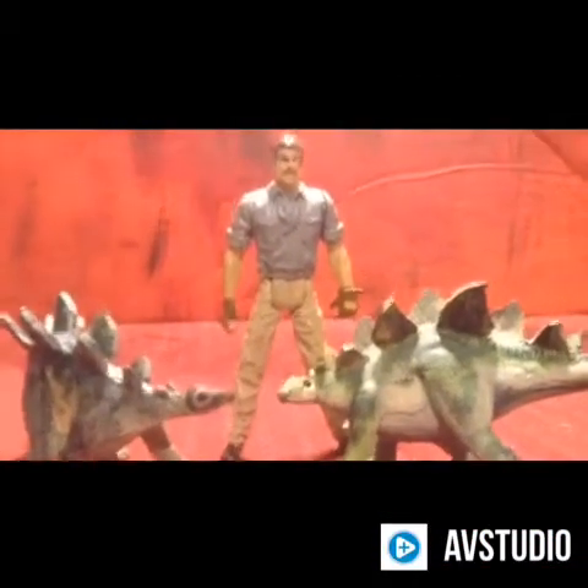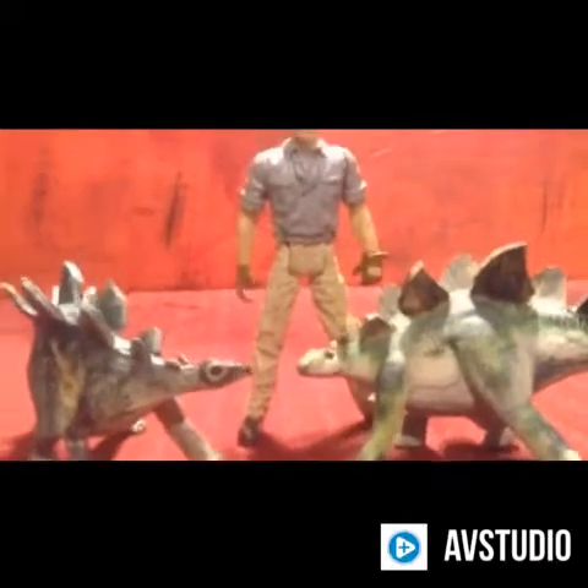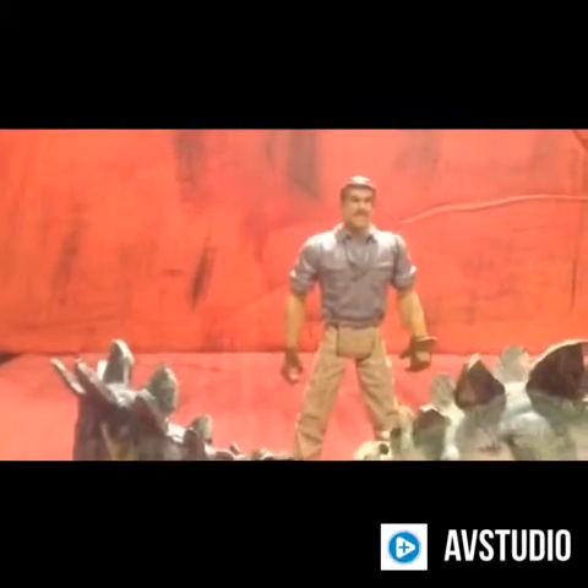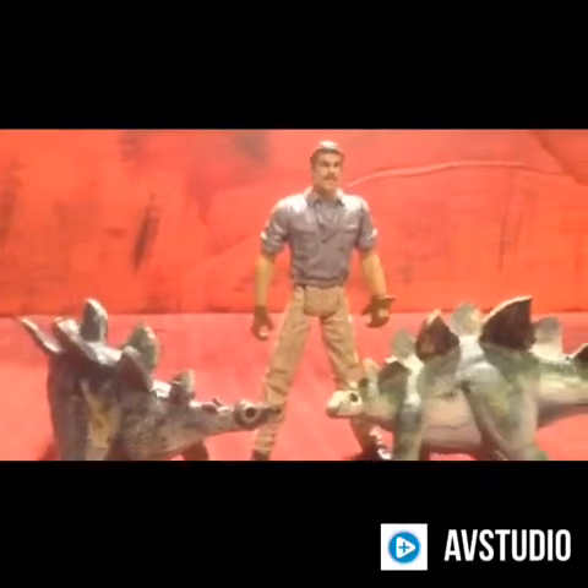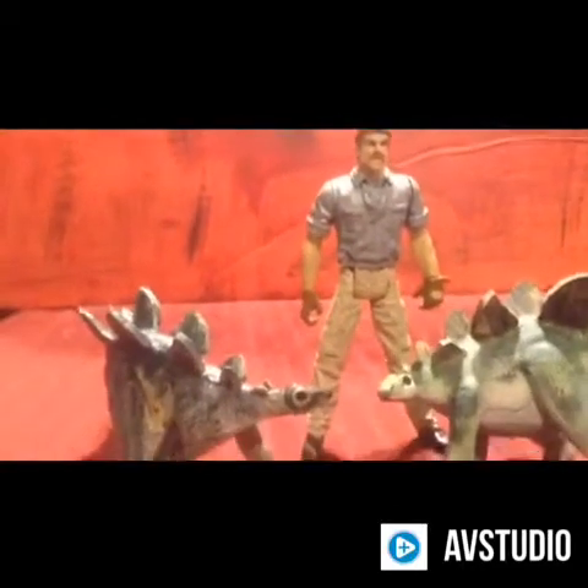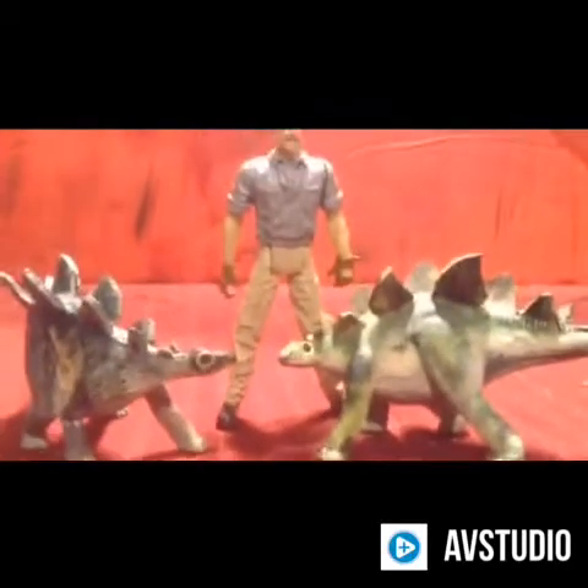Hello guys, and welcome to my next review, which will be my customized figure of Paul Kirby and a couple of Stego Babies.